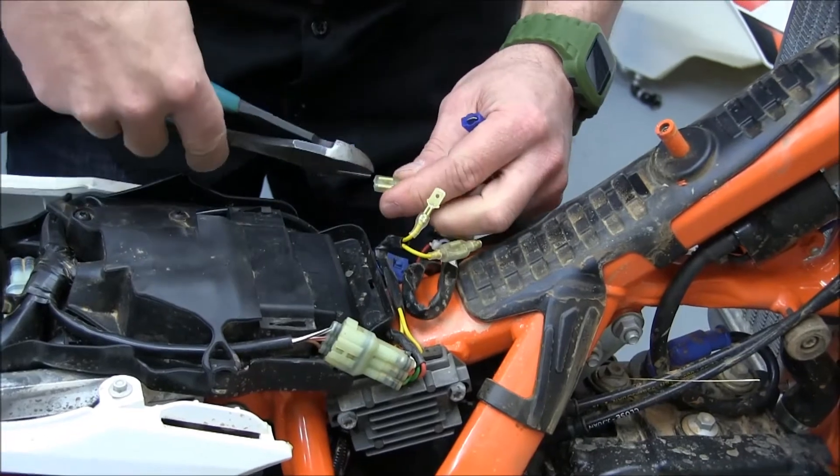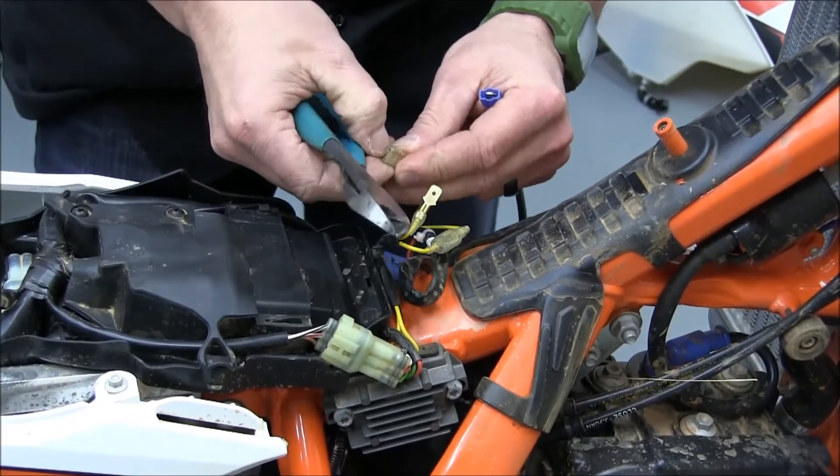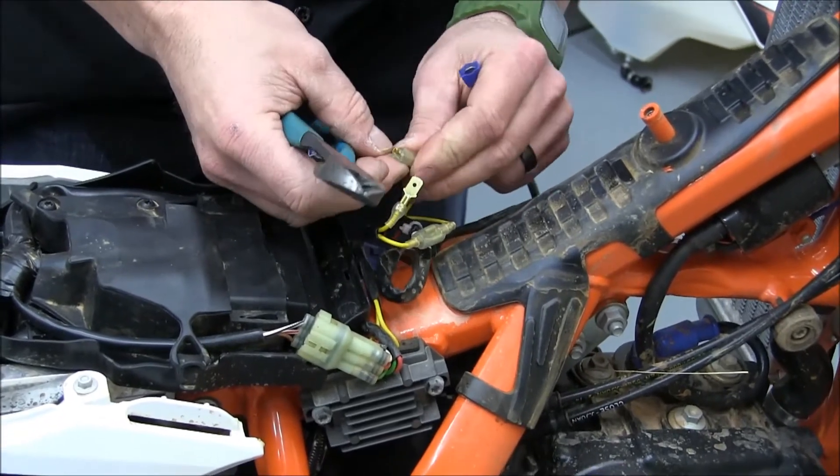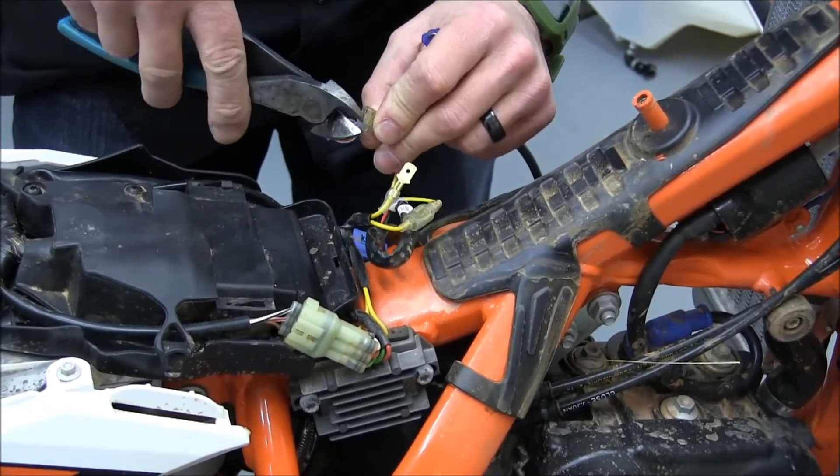When we get done with this we're going to wrap them up good with some electrical tape. The main reason being these are hot wires, so we don't want them to ground out on anything and short out the system.